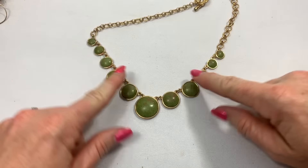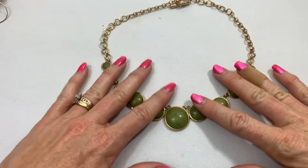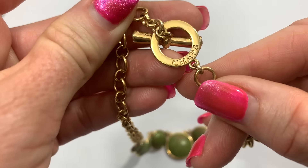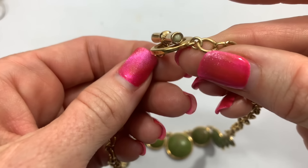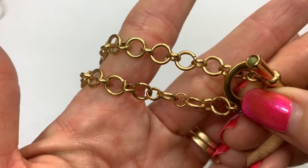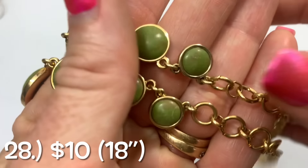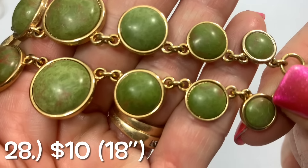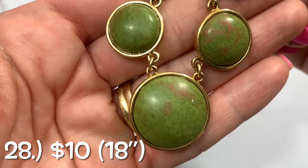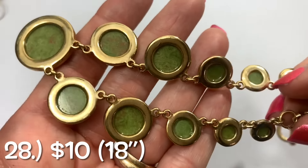This looks really nice — this looks like stone. And I see a brand: Chaps. Really nice gold tone toggle clasp, nice links, and then we have the stone — this is definitely stone. I'll test it later to see. But that's a cool Chaps necklace.